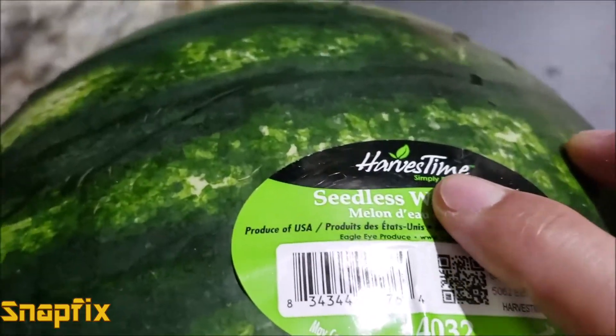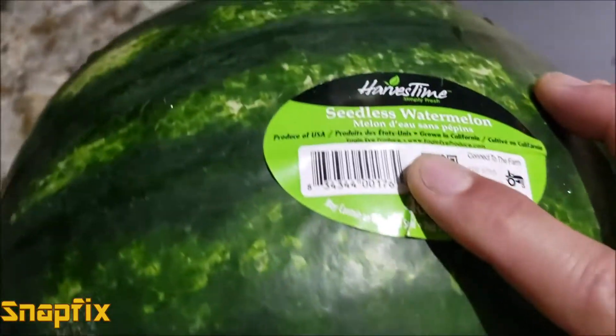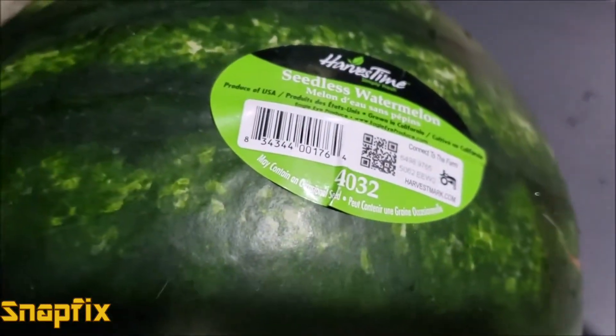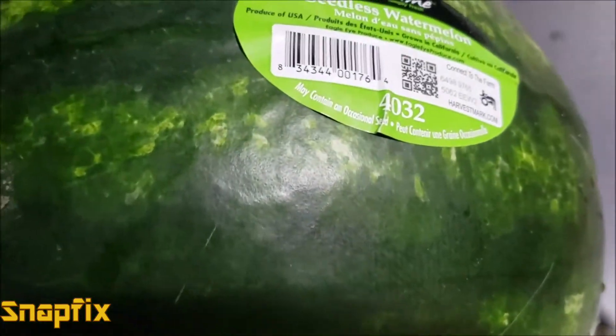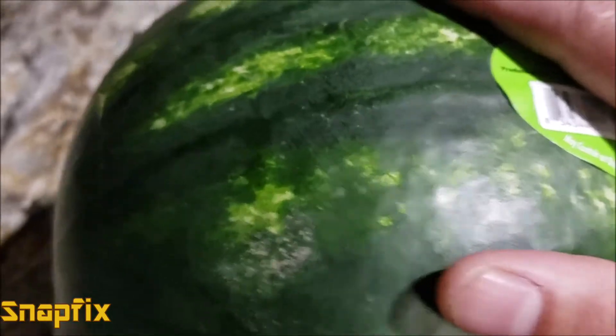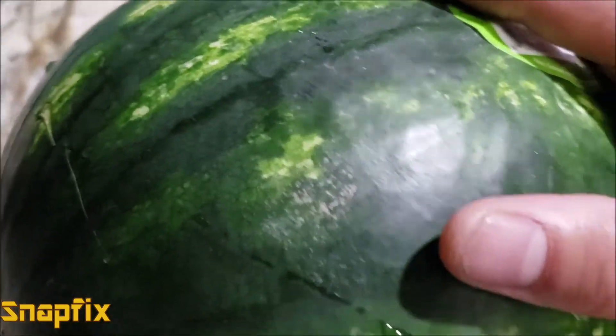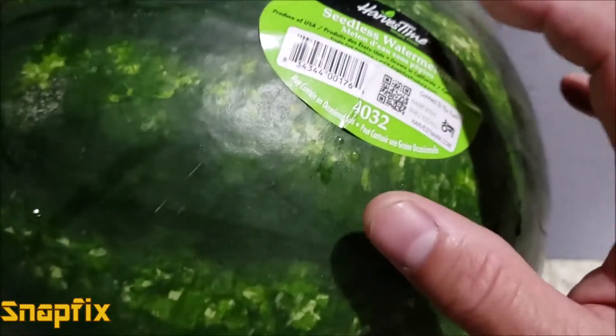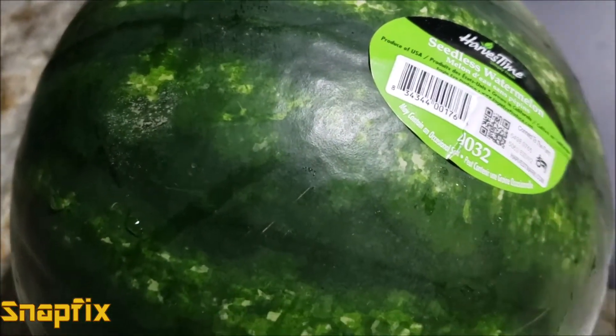The last step is to look at the label — remember that brand from the farm. Farmers know exactly when to pick the melon and when to ship it to the store. However, there are also shady farmers who pick bad ones and mix them in with the good ones. The good farms will make sure all their melons are quality before shipping. So if you get a good watermelon from a certain brand, more than likely next summer you're going to get a good one from them again as well.